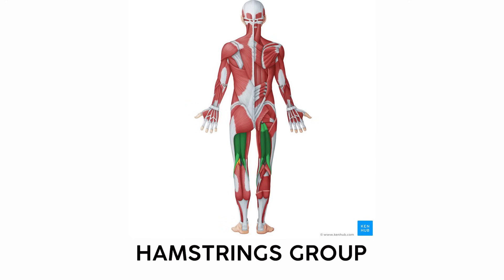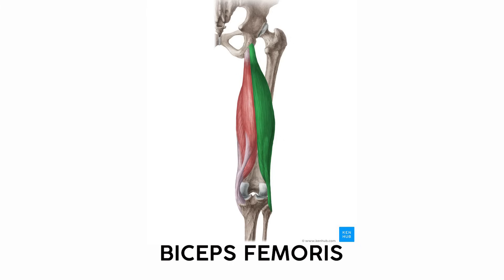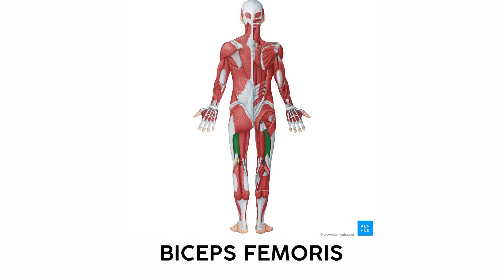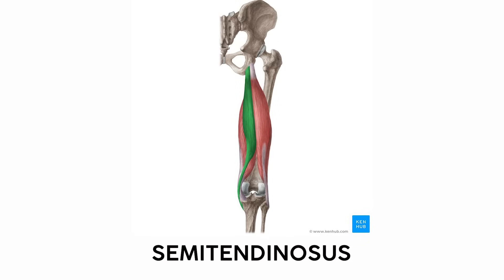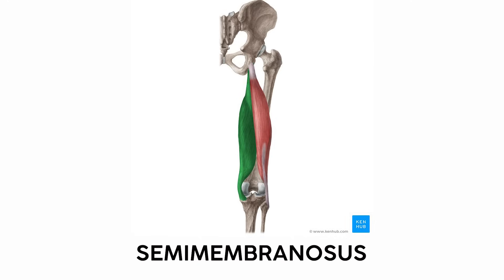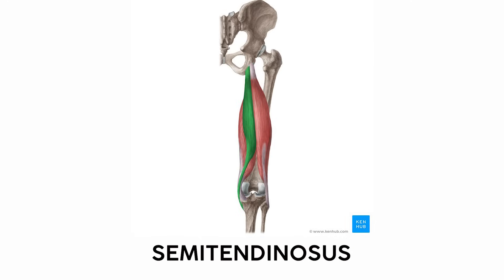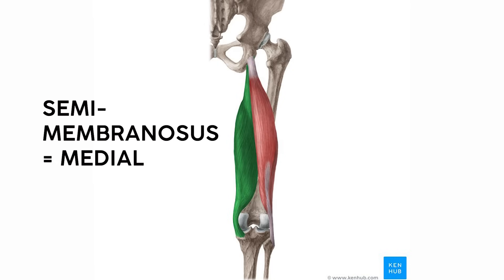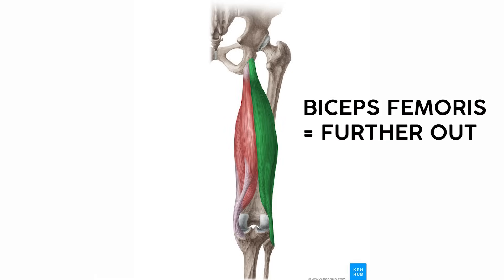On the backside of the thigh you'll find the three hamstring muscles. The most lateral is the biceps femoris, which implies two heads. The long head originates on the ischial tuberosity, while the short head originates on the backside of the femur. The semitendinosus and semimembranosus are more medial. The semitendinosus is thinner and more tendinous-looking, while the semimembranosus is wider and looks more like a sprawling membrane. The membranosus is medial, while the biceps femoris was further away.